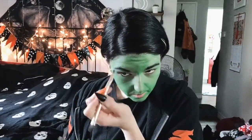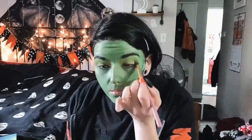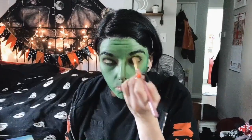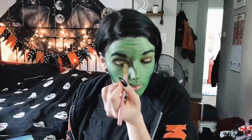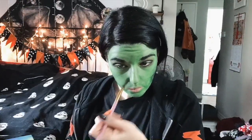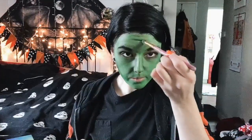I took some black eyeshadow to define my eyebrows and also to contour the sides of my face. Usually you use a more natural color but in this instance we're gonna use it as a monster contour. I also used some green eyeshadow to put on my lids instead of the green face paint. I then darkened up the creases of my eyes to make them look more hollow and more deadly, and did the same around my nose area and any other creases in my face.